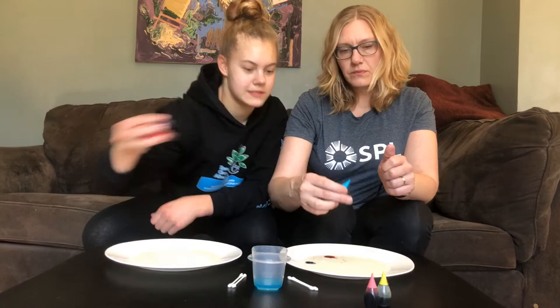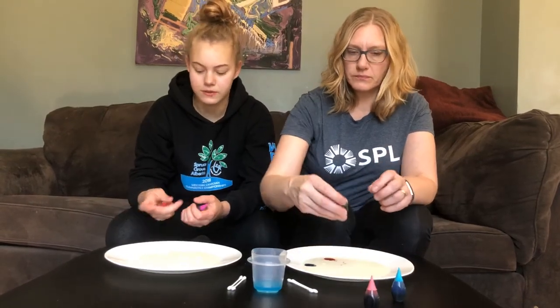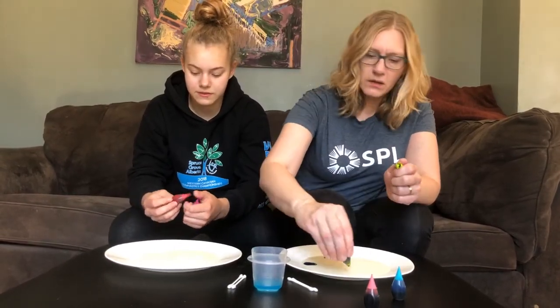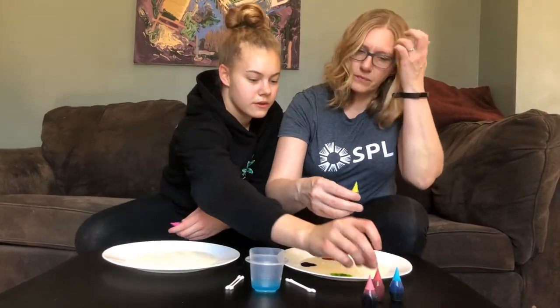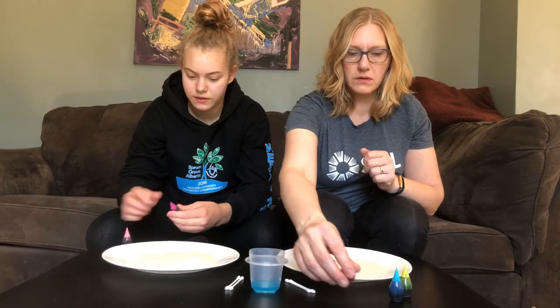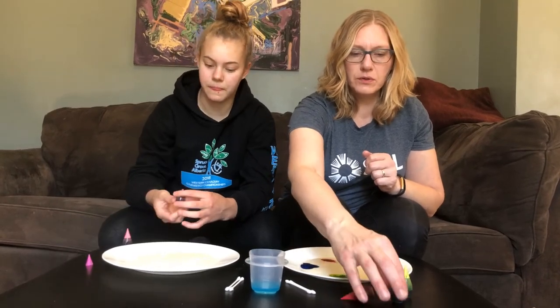What color are those ones? Purple and pink or red. I think that one is pink. Pinky, purple-y. Oh, I think it's almost out — gotta use that one. I'm gonna do blue on both sides of mine.